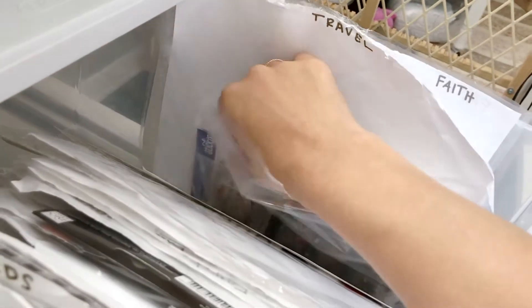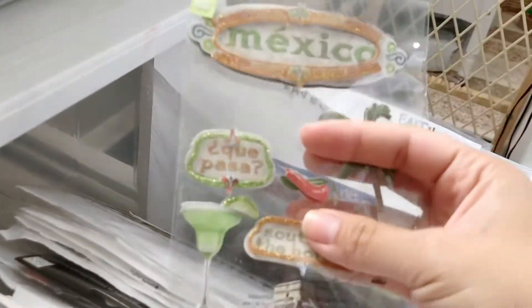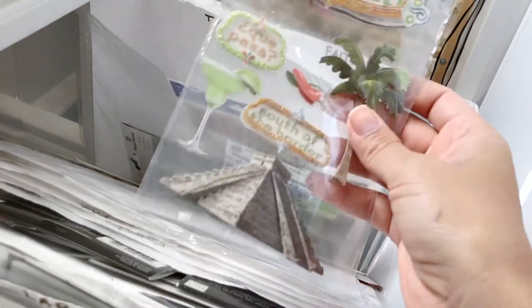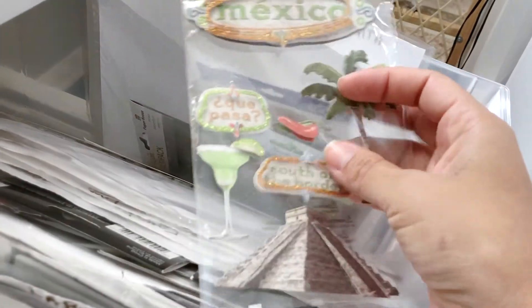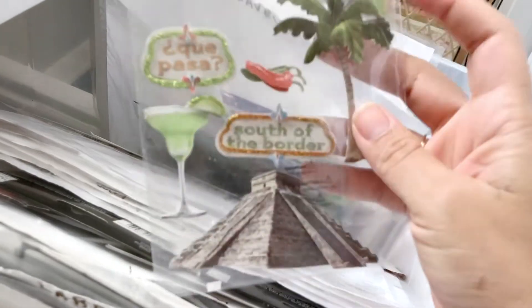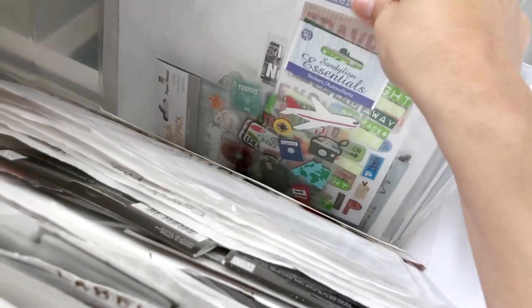Travel. For the life of me I could not find anything about Mexico that didn't have to do with alcohol — all the Mexico stickers were all about mixed drinks. And I was like, no, there's so much more! This is the closest I could find that wasn't just a bunch of alcohol.